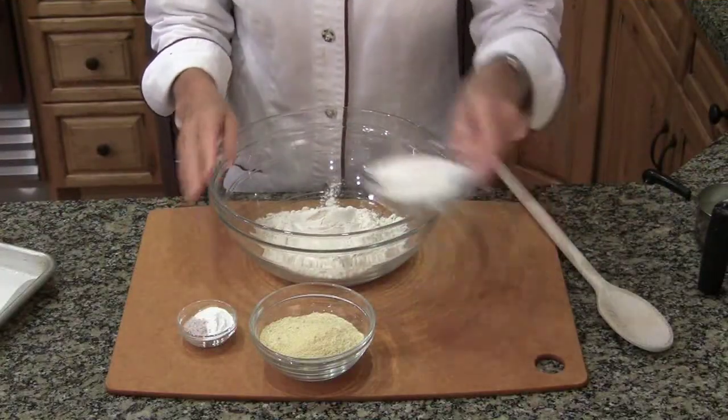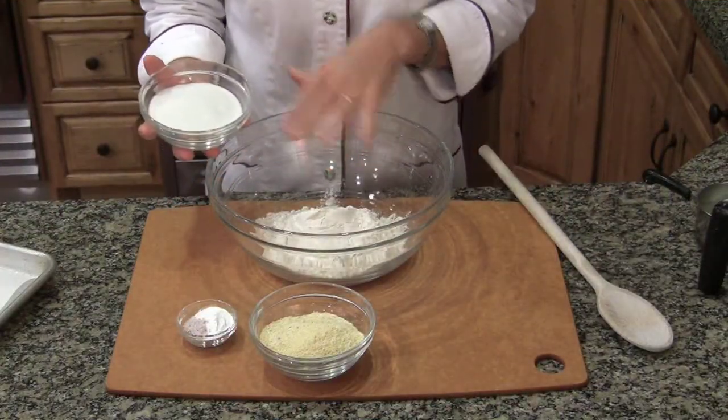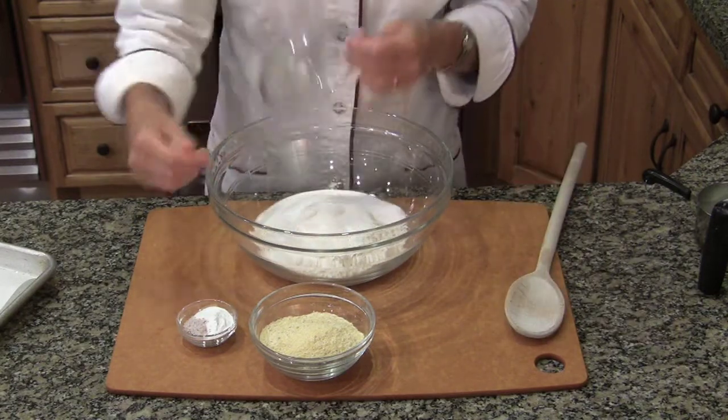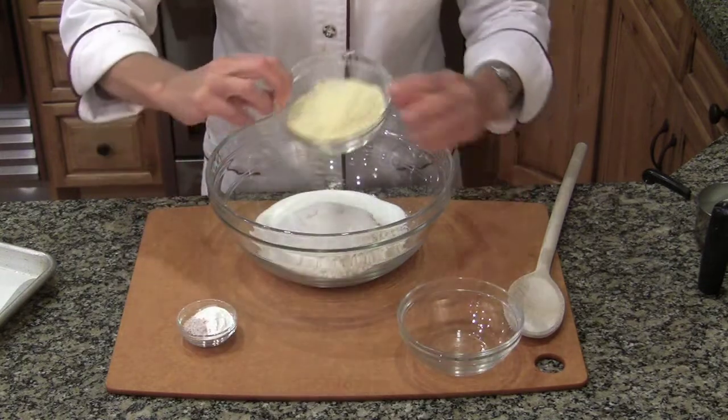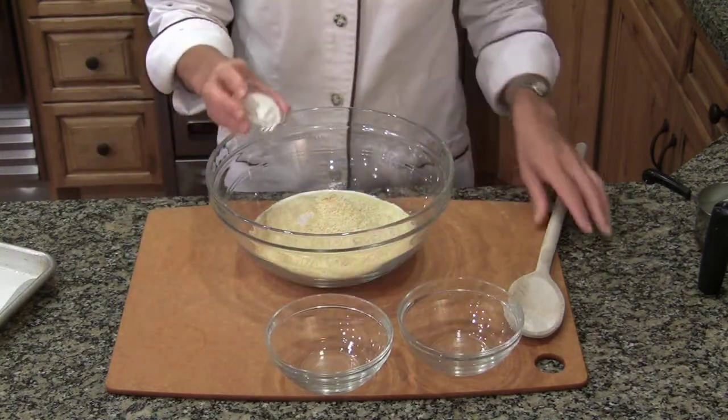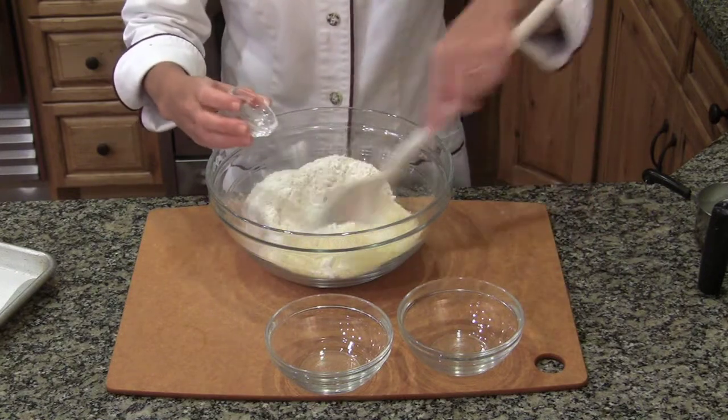I'm going to make some sweet cornbread to serve my salmon tartare on. My dry ingredients include one and a half cups of all-purpose flour, two-thirds of a cup of granulated sugar, a half cup of yellow cornmeal, a tablespoon of baking powder, and a half teaspoon of salt. Just stir those together.